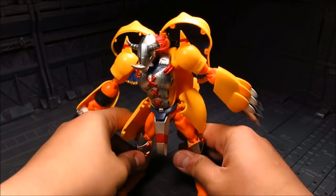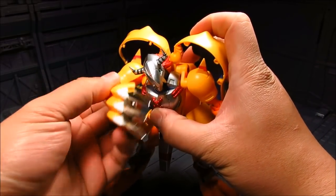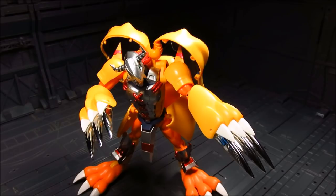So it's articulated, but certain poses you're still kind of hindered in some ways. Alright, let's just do a pose right here. So next up we're going to go over the transformation.